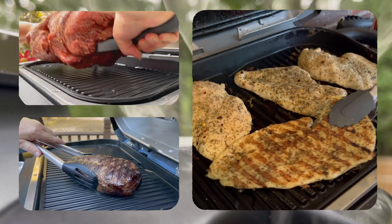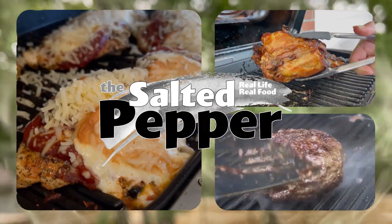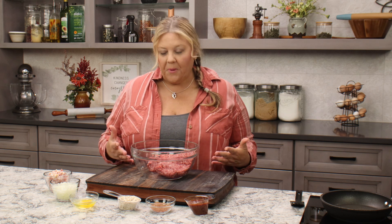Smoked meatloaf in the Ninja Wood Fire. Welcome to The Salted Pepper, where we cook for real life using real food and we keep it real simple. Today we're gonna make a really simple barbecue meatloaf that we're then gonna smoke on the wood fire.